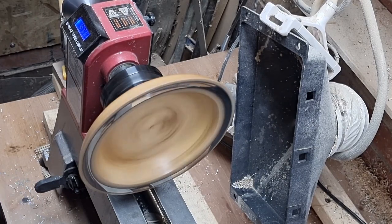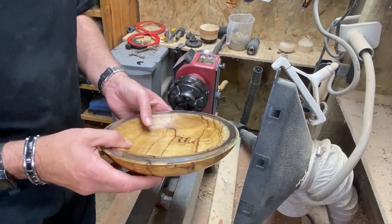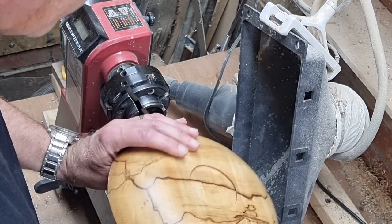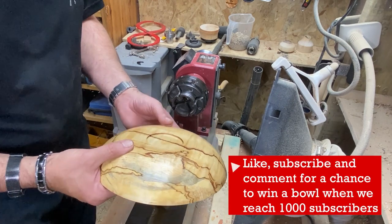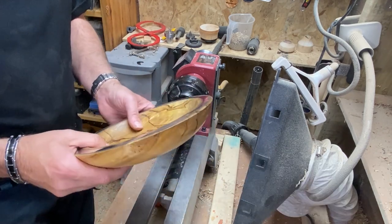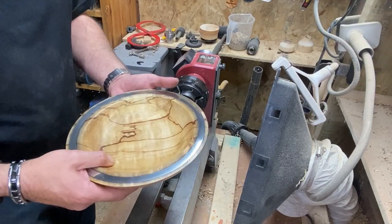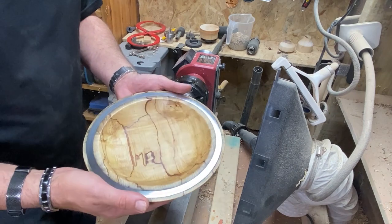Let's take this off the lathe and see what we've done. And there we have it — a horse chestnut bowl with pewter inlay. This piece of wood is absolutely phenomenal. It's got such incredible grain on it — there's burls, there's absolutely everything on it. Well, I hope you've enjoyed this video. If you have, please hit the like button and subscribe. If you leave a comment as well, you'll be entered into the competition for the giveaway. Thank you very much indeed for watching and I'll see you next time.